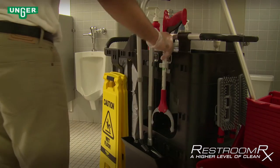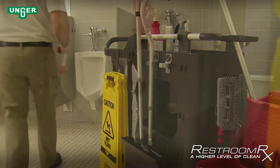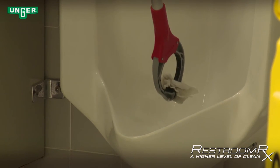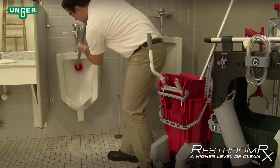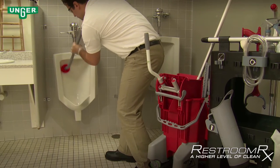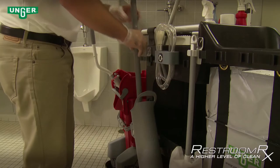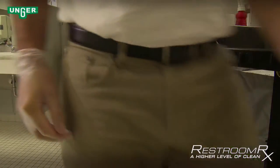The 18-inch Nifty Nabber is a tool used to grab items in tough-to-reach places, or items caught in toilets or urinals. The Ergo toilet bowl brush is used to get into hard-to-reach areas of the toilet bowls and urinals. The brush can be stowed away in its drip-free holder and hung back up on the cart.